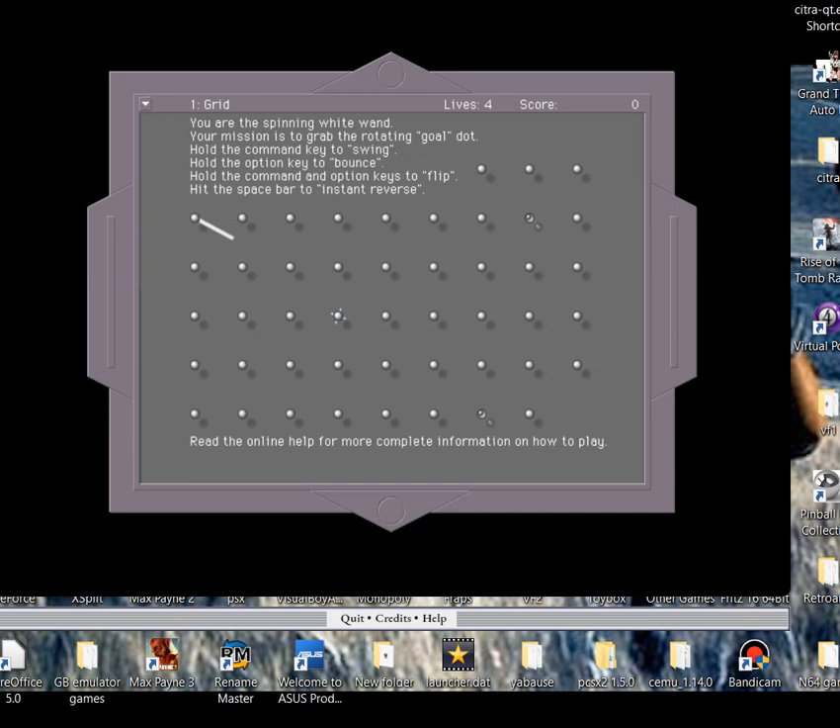So this is level one - it gives you a quick overview of what you've got to do. It says you are a spinning white dot, your mission is to grab the rotating gold dot. Hold the Command key to swing - in my case it's Control because it's emulated, not on a real Mac - and press the Command bar to swing which is Space Bar. You press Space Bar to activate, then Space to move back and forwards, and when you're ready to swing you press Control. The levels get harder as you go along - you get acid, mines and things which are going to try to kill you later on.